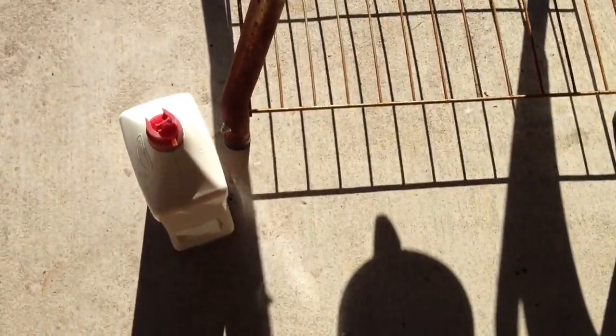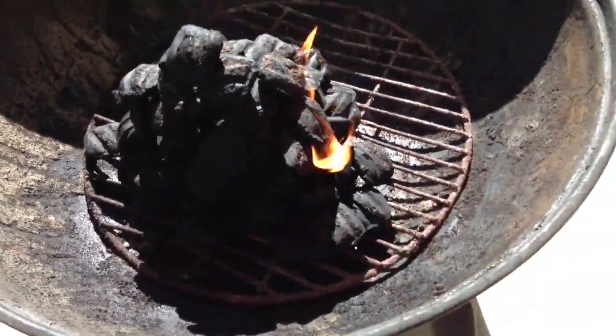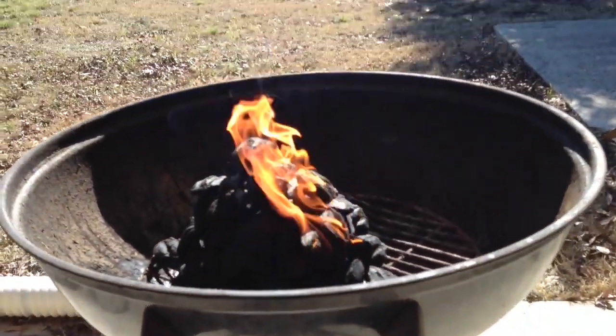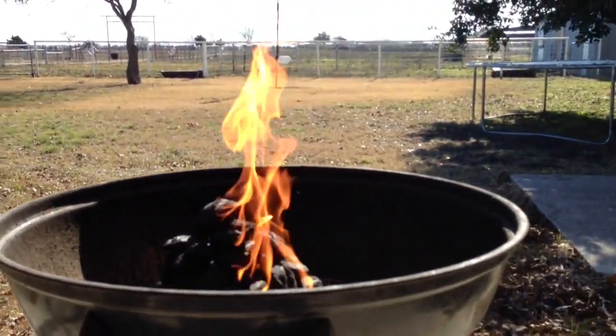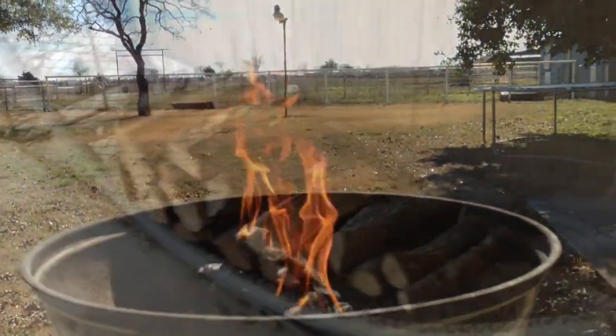I wanna tell you, when you put your accelerant down, don't put it right beside there, cause that bad boy could start a fire and blow up on your leg — that's happened to me before. As soon as you pour that on there, light her up and then walk away and get your cigar or your cold beer or your iced tea or coffee or whatever it is you're doing. Enjoy the fire.